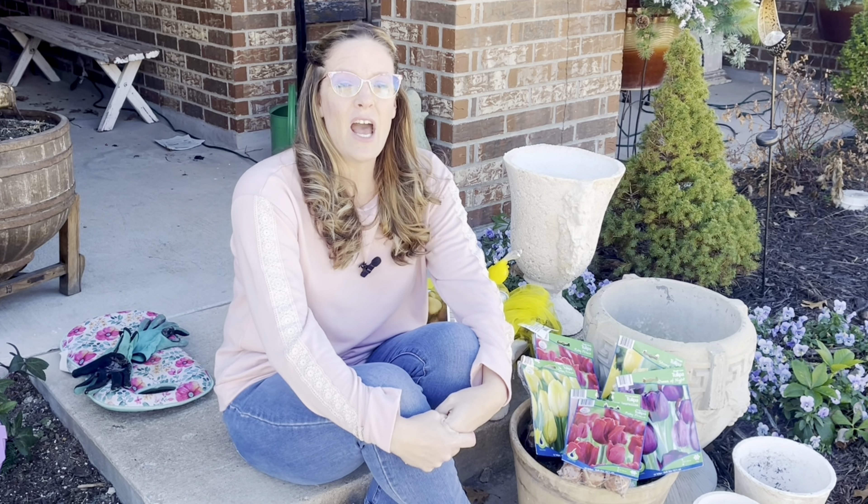Now feels like a good time — we've gotten through the weird warm spikes and now we're going into winter weather. So it's a good time for me to go ahead and plant my tulips and hyacinths after tricking them with pre-chilling.